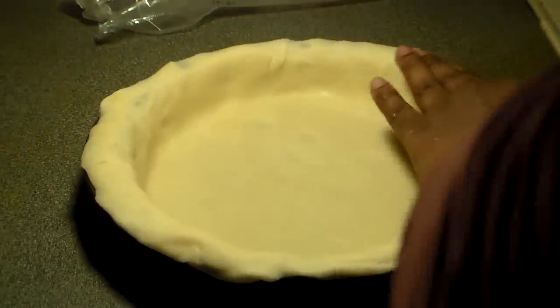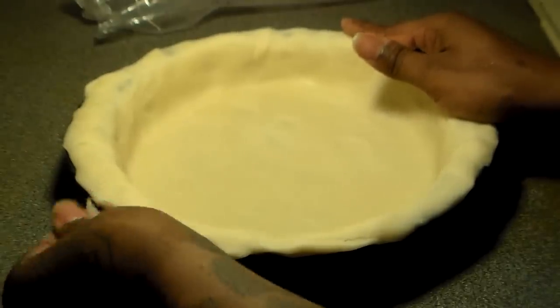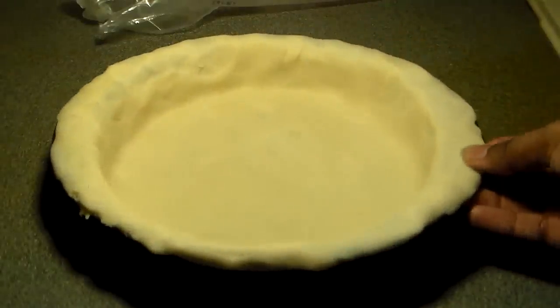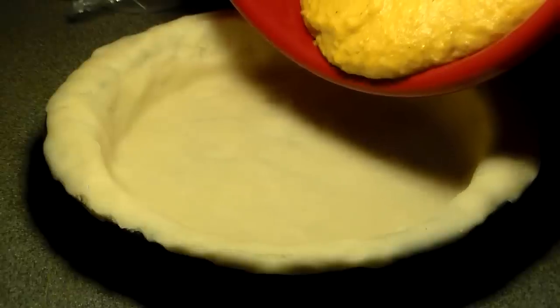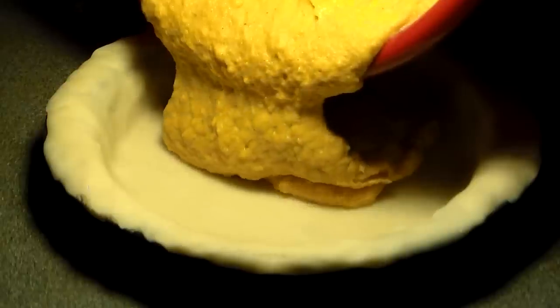I'm pressing the crust all around, pressing it down hard, making sure it's even. On one side of the pan the top is a little light, so I'm going to pull some crust from the other end and put it on that side to make sure it's even all around. Some people bake the crust for about 15 minutes to make it crunchy before adding the sweet potatoes, but I'm not going to do that. Now preheat your oven to 350 degrees and let it get hot for 10 minutes before adding the pie. Then pour the blended sweet potato filling into the pan of pie crust.